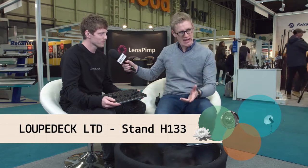This is Luke, who's brought along a Loupedeck. I had a sneak preview of this yesterday. For people who are watching outside who haven't seen it, just talk me through it.